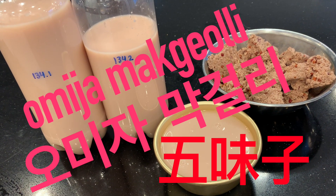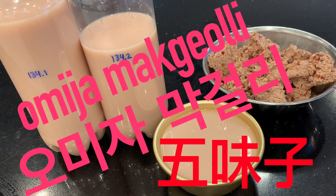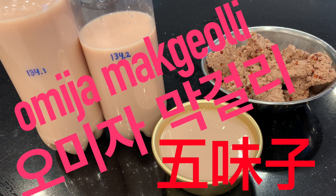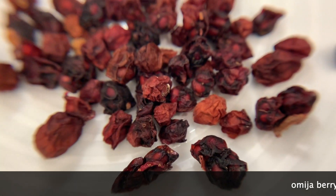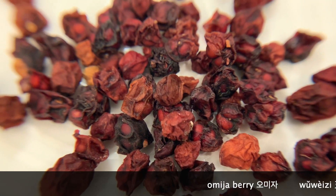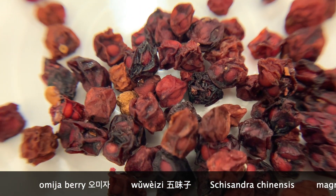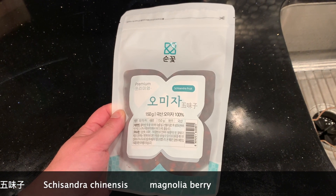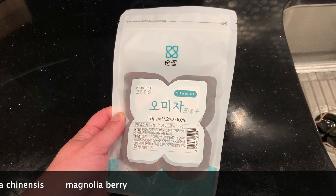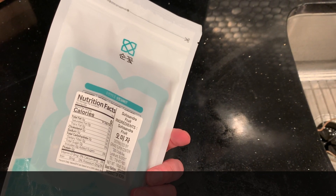Hello, viewers. Today let's make omija makgeolli. This is a special treasured ingredient in Korean cuisine. These are dried omija berries — five flavor berries, uweitsu in Chinese, Schisandra chinensis, also called magnolia berry. I bought these at H Mart, but I'm sure you can find them at other Asian supermarkets.